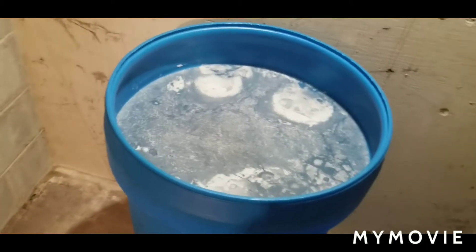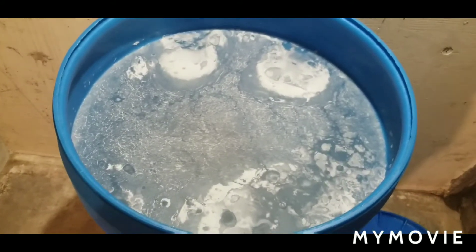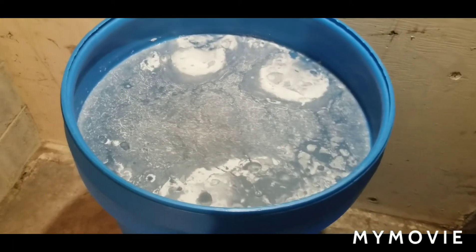All right, guys, here we go. Kiselo Kupus. It has now been, I'd say probably just about a month and a half, maybe six weeks, we'll call it, since this went into the barrel.